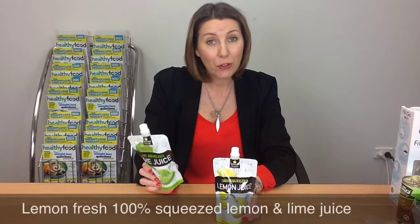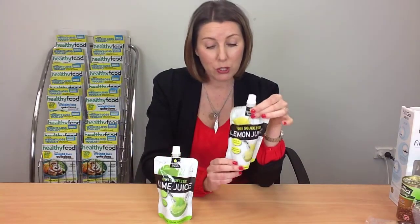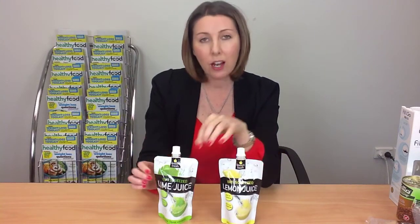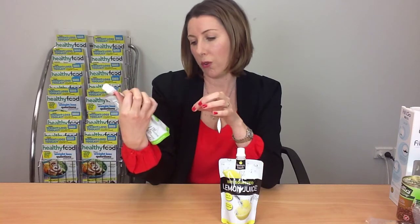Finally today I've got Lemon Fresh 100% squeezed lime juice and lemon juice. These are a pouch containing just lemon or lime juice and vitamin C — that's it. It's not from concentrate; it's pure juice from Northland limes and lemons, from Kirikiri in fact. That is a really handy ingredient to have, particularly the lime juice. Certain times of the year limes get really expensive — I like to make a lot of Thai-flavoured dishes and it kills me when limes are $30 or $40 a kilo. This packet costs around $4.50 and contains the juice of about 10 limes, so it's super useful.